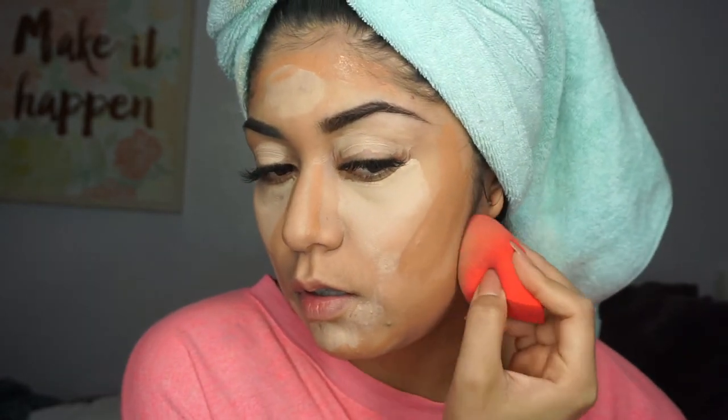Let's go ahead and blend. I noticed my camera stopped filming and I already did my eyeshadow, so I'm just going to finish my makeup off camera and then give you guys a final review on what I thought of the foundations.